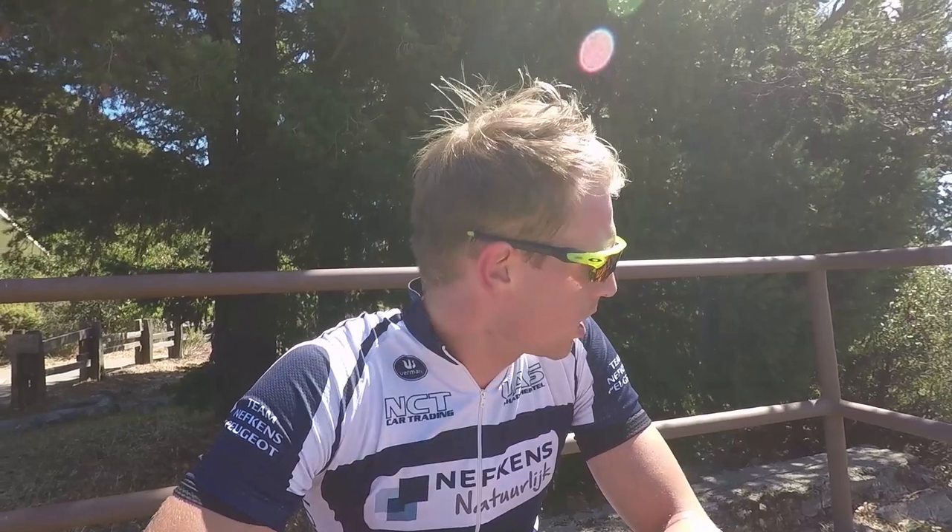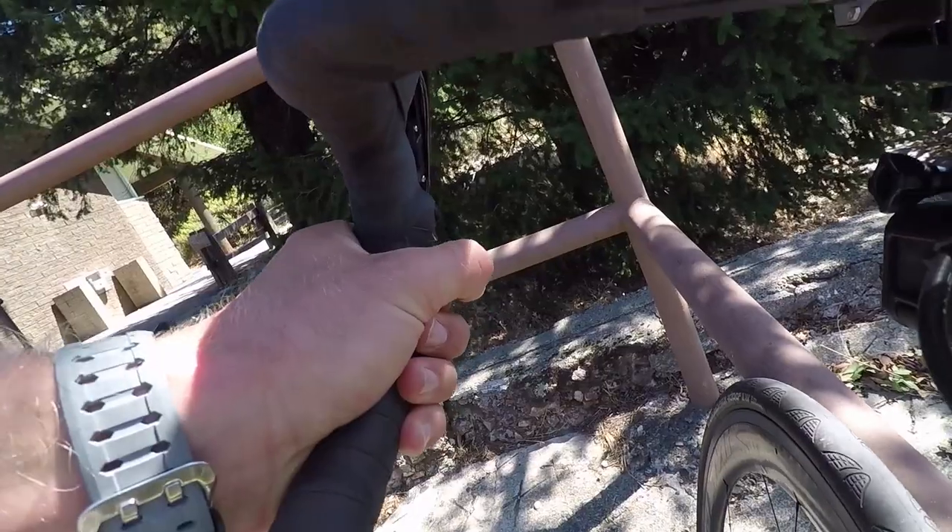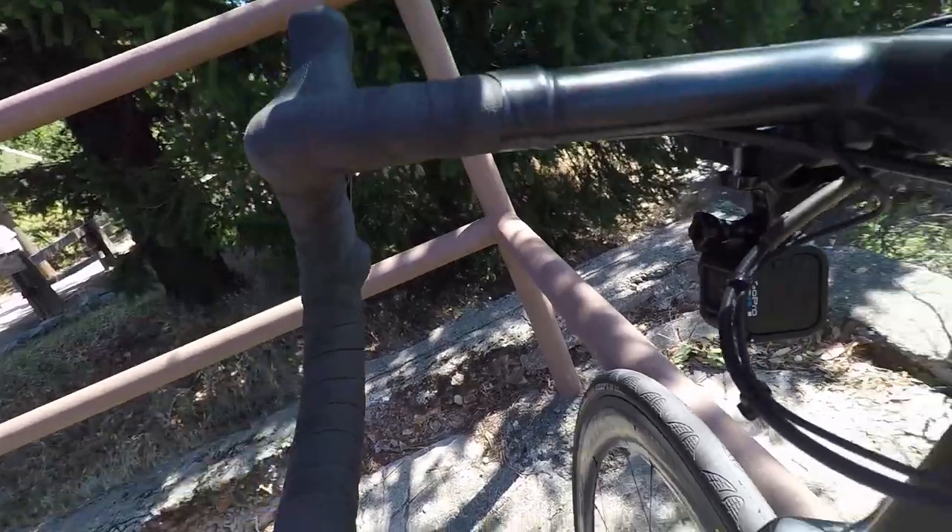The bike I'm riding today is pretty much the same as the one I have back home, except for the groupset. I've got an Ultegra mechanical groupset at home, but this one has Dura-Ace Di2. The bike is essentially the same, but the shifting is different — it has sprint shifters on the drops, which is really nice. You can still shift the rear derailleur while in the drops. In general, the Dura-Ace just shifts really nicely. So I'm really used to the bike.